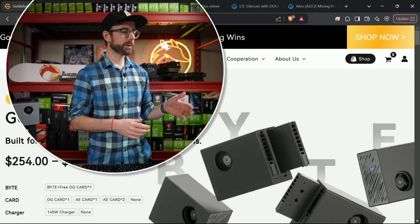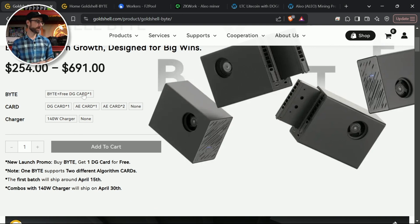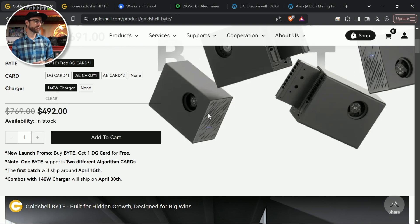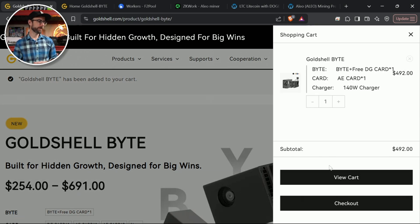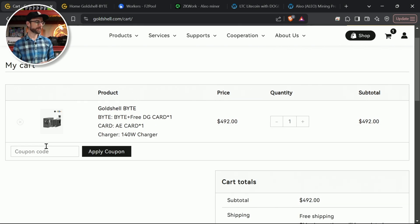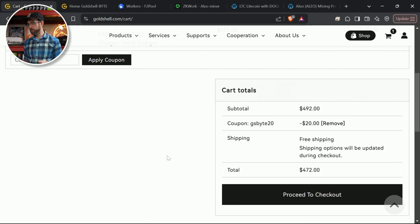If you're thinking about buying one, the best place is by clicking my link in the video description and pinned comment — that'll bring you to Gold Shell's website. I'd strongly recommend the configuration I have: the Doge card, the AE card to mine Aleo, and the charger. If you add that to cart, I have a promo code — not sure how long it'll last. The code for that exact configuration is GSBYTE20, and when you apply that coupon it saves you 20% off. If you want two Aleo cards instead, I have another special promo code for that more expensive configuration as well.